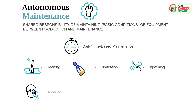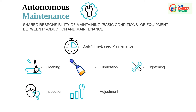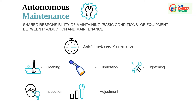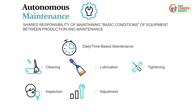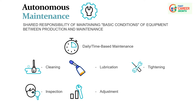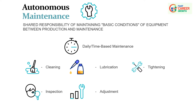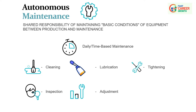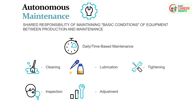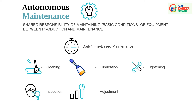Adjustment — fine-tuning equipment settings ensures it operates within optimal parameters, helping achieve better performance, efficiency, and product quality. The CLITA principle is a systematic approach that empowers operators to take responsibility for the day-to-day maintenance of equipment. By integrating these routine tasks into the daily workflow, organizations can improve overall equipment effectiveness, reduce downtime, and extend the lifespan of machinery.